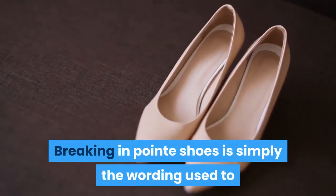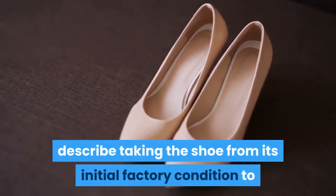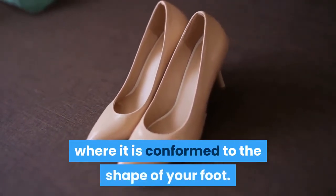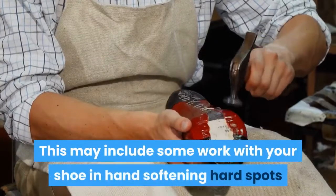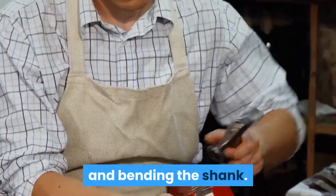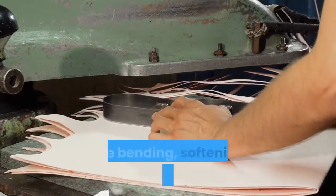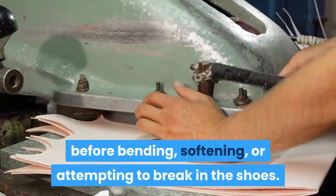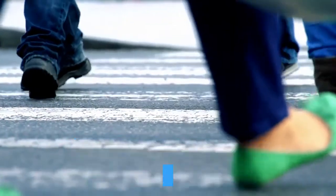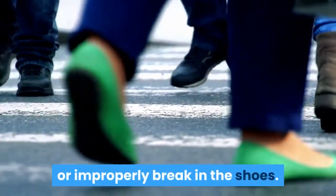Breaking in pointe shoes is simply the wording used to describe taking the shoe from its initial factory condition to where it is conformed to the shape of your foot. This may include some work with your shoe in hand, softening hard spots and bending the shank. I highly suggest waiting for a teacher's instruction before bending, softening, or attempting to break in the shoes, as doing so on your own may permanently damage or improperly break in the shoes.